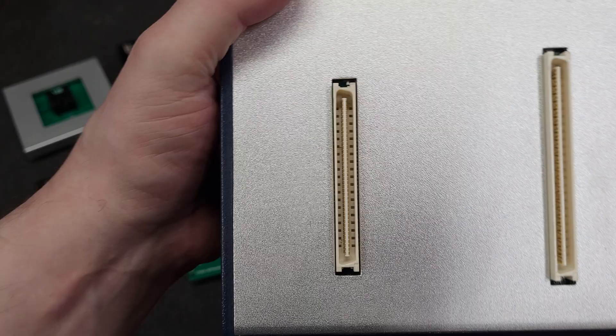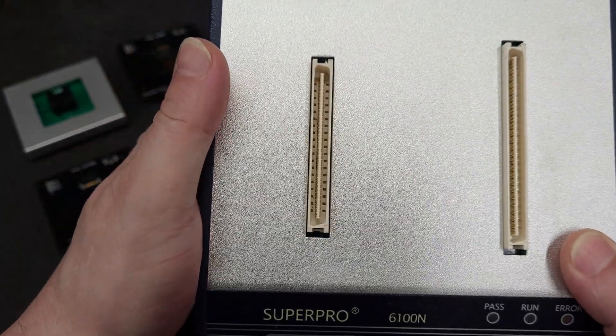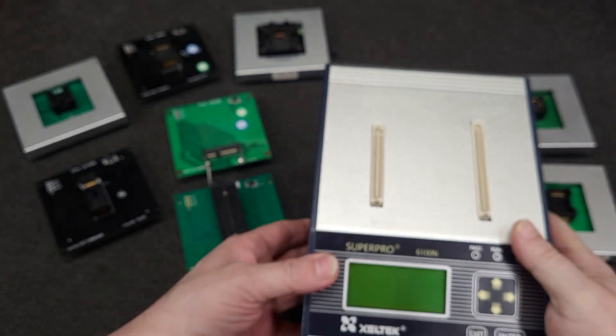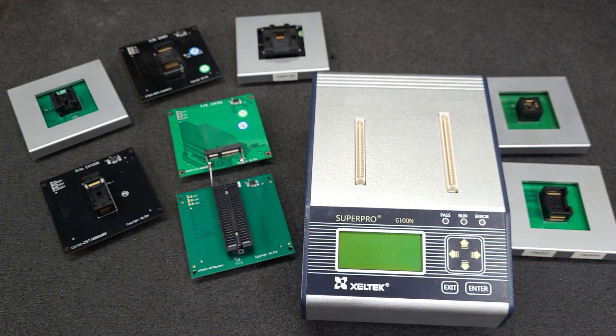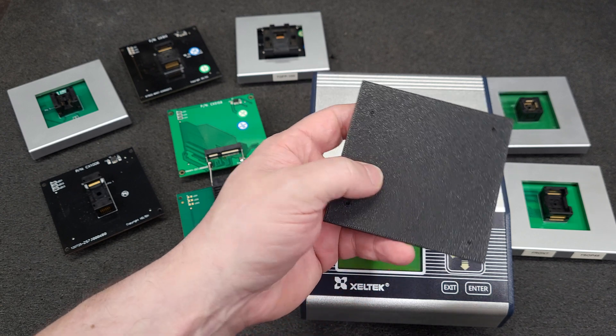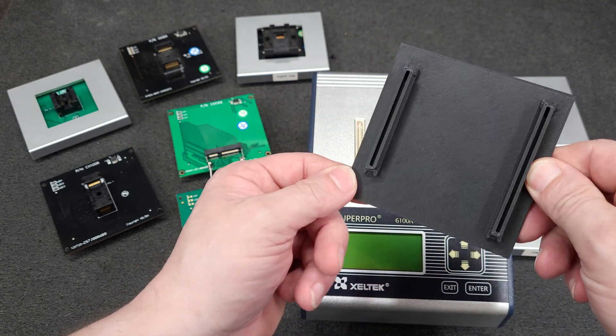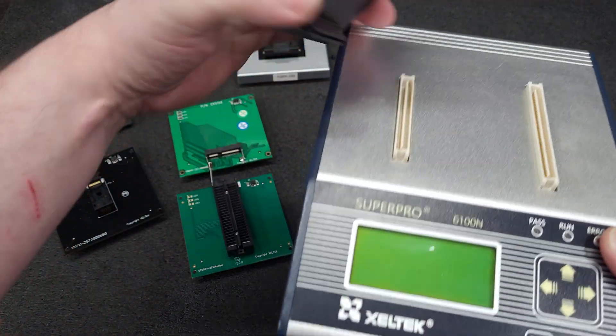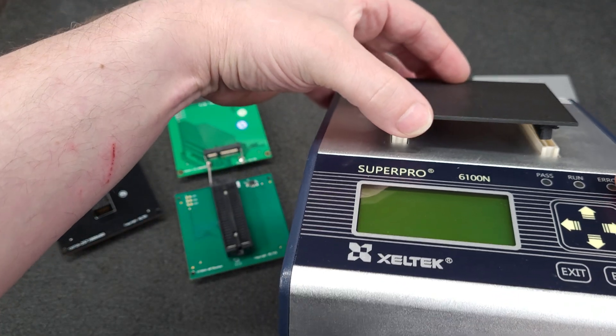Stuff likes to accumulate inside there — dust, hair, whatever. So I made a simple solution, which is this right here. It is a cover for the board-to-board interconnect.